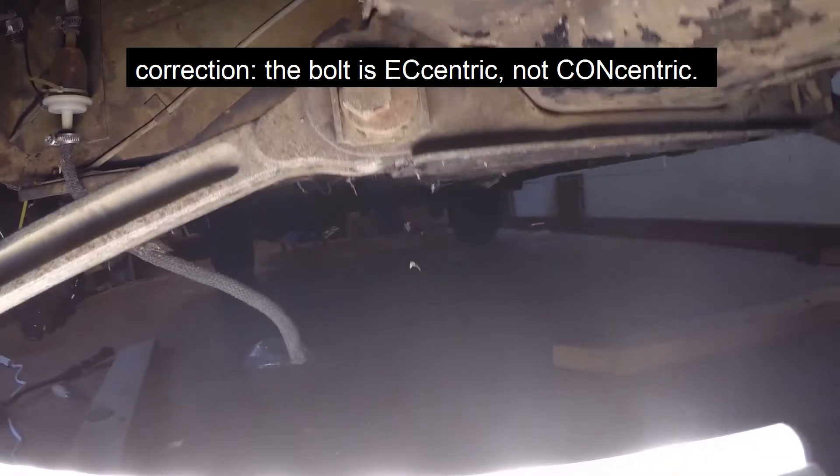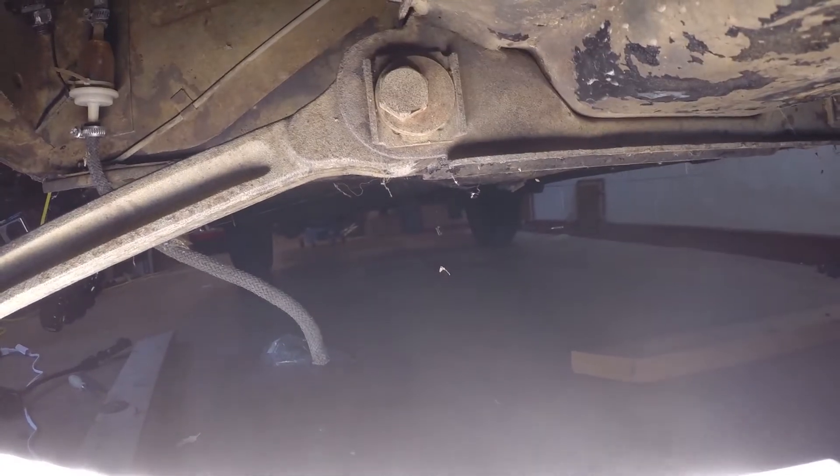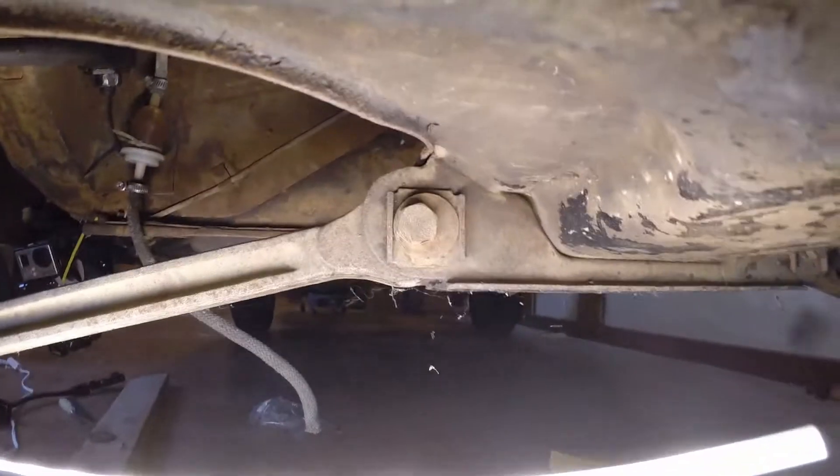I need to get that concentric bolt and I need to be able to put it back in the right spot, so this camera view will help with that.